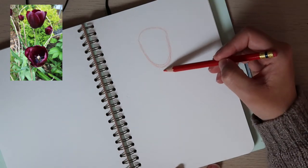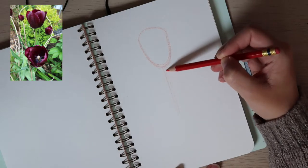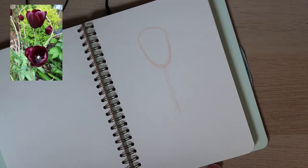Y aquí abajo viene el tallo. The stem is two straight lines — que son dos líneas derechitas. You can always erase and redraw it — siempre se puede borrar y volver a dibujar.